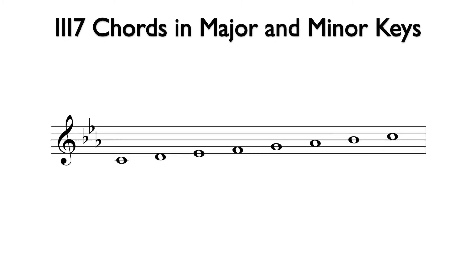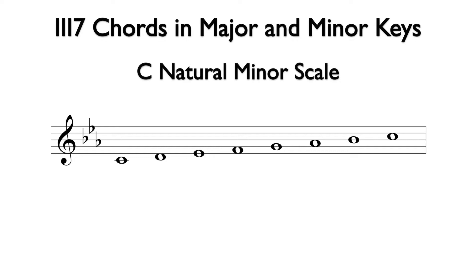Notice the key signature change to three flats, so this is the C natural minor scale. The three chord is based off of E flat. Using the notes from the scale to build a seventh chord, we can add G, B flat, and D above the E flat note. The bottom three notes spell an E flat major triad, and the interval from E flat to D is a major seventh. This is E flat major seven, and we will use the uppercase three Roman numeral with MAJ and a seven for the analysis.